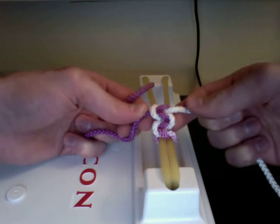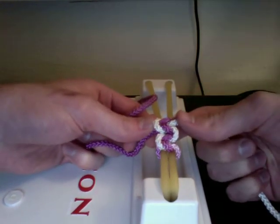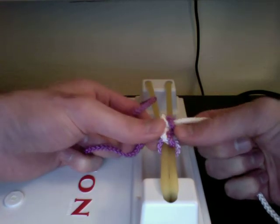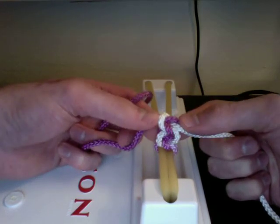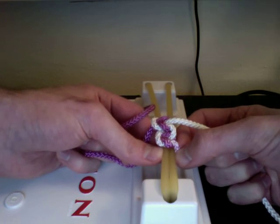Pull it nice and flat and straighten it out so you get that nice little ladder pattern. That's essentially it. You can do this with the opposite hand — there are a couple of different ways to pull this off, so don't worry if someone teaches you another way; it's all the same knot. That's the one-handed surgical knot, and in the next video I'll be showing you how to do an instrument tie.